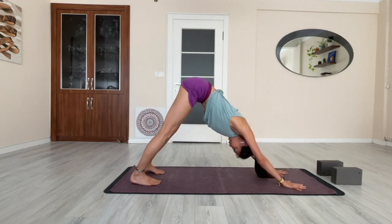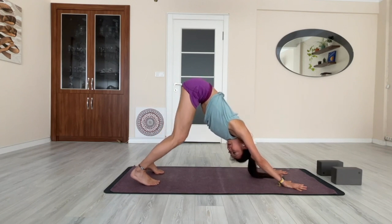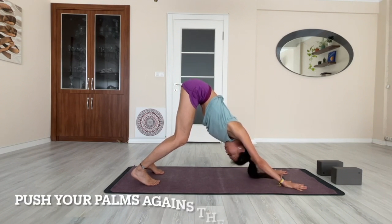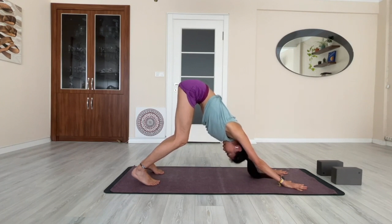In downward dog, the shape looks like this — it's also called a mountain pose. Spread your fingers wide; your entire palms are on the mat. Your heels might not reach the floor. You can bend your knees if you have very tight hamstrings, as this will help you lengthen the spine. Push into your palms to lengthen — instead of collapsing into it, push your palms and lengthen your spine.